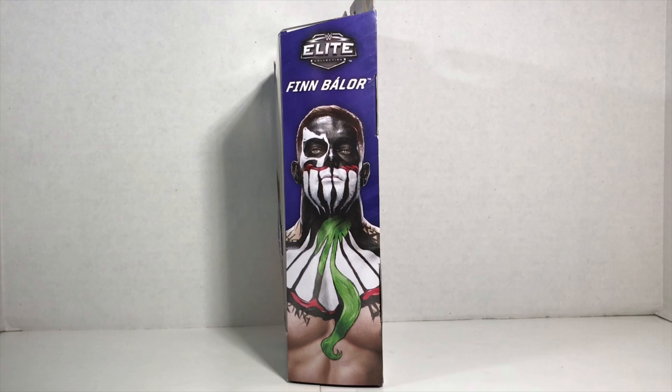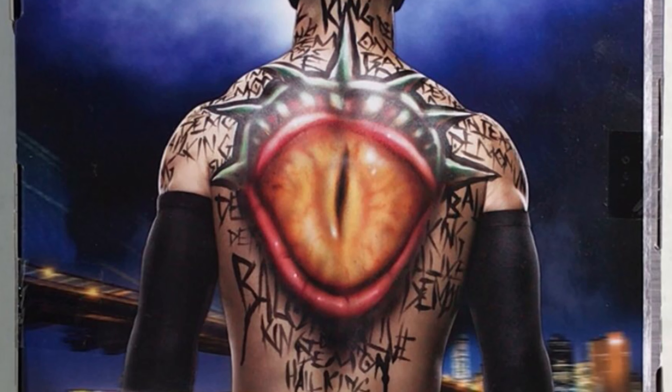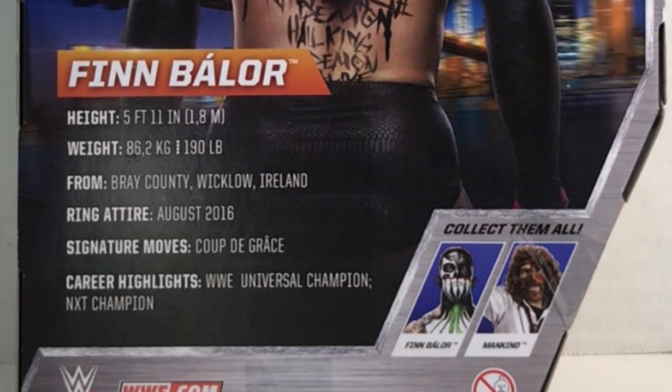We get a cool picture of Finn on both sides of the box. On the back, there's a picture of Finn showing off the war paint on his back. We also get brief stats on Finn and the other figures you can collect.